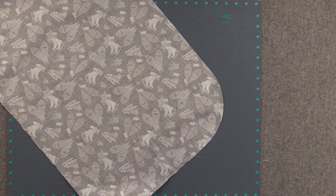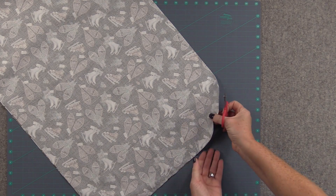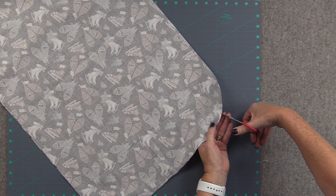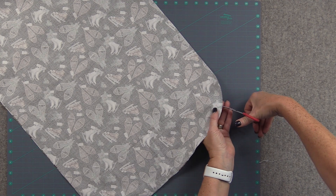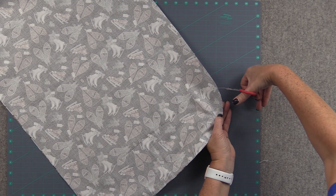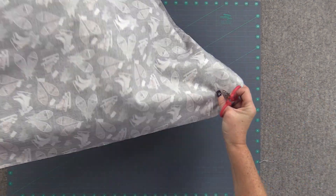Before we turn, since we're doing rounded edges, I like to clip my curves just a little bit. What you want to do is just make little slits — just make sure you don't go too close to the seam. Just clip the curves. This will make it a smoother curve when you turn it and press it out.